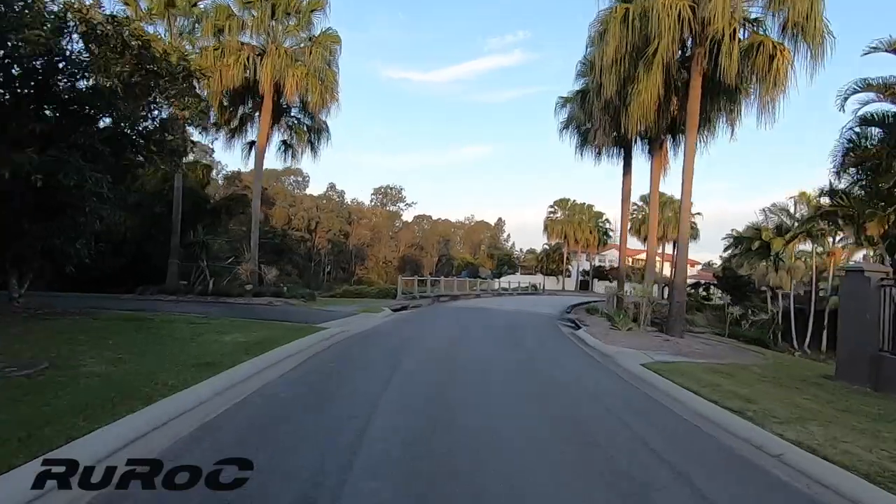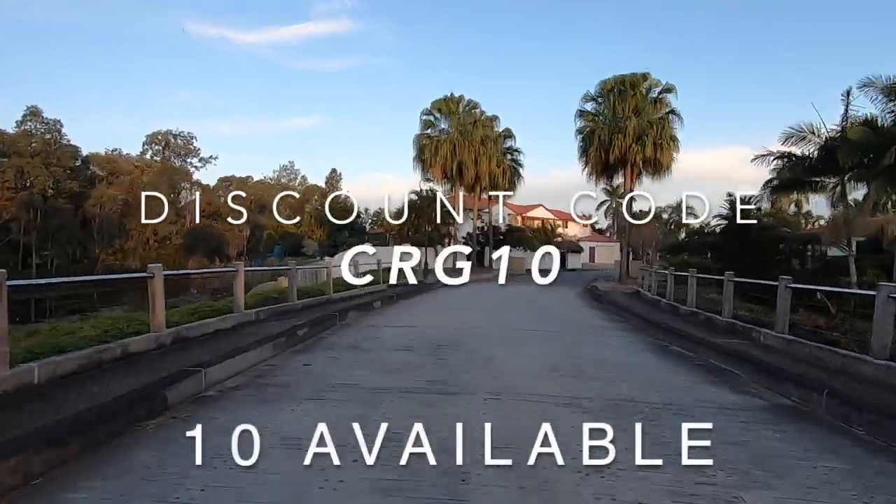I really hope this video has given you enough information to make a more informed decision on whether you want to get one of these for yourself.